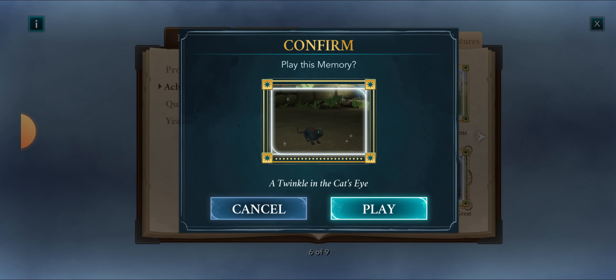'A Twinkle in the Cat's Eye' — that's the end of this memory. Feel free to like the video, share the video, and subscribe to my channel for more Hogwarts Mystery content. Until next time, happy tapping — because this is the way.